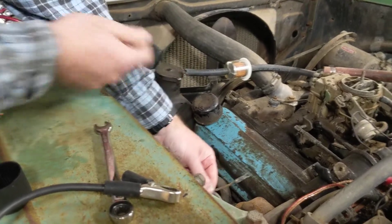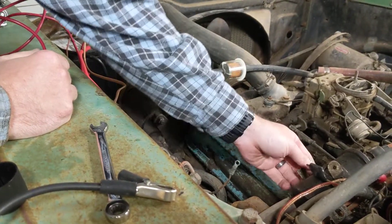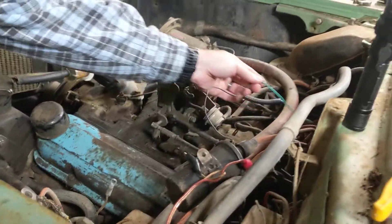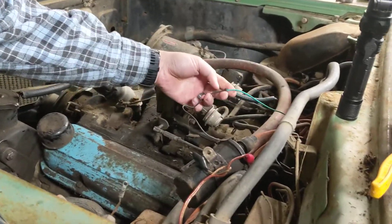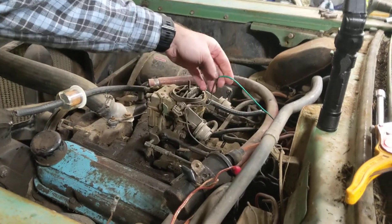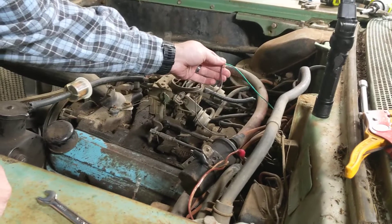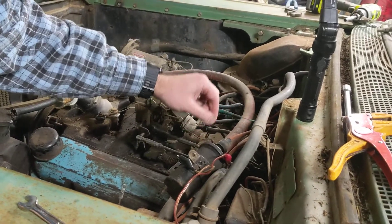There was duct tape holding it all together — is that what we were smelling? For some reason this coil hasn't been mounted, it's just been flopping around, and the wire inside the distributor was crusty and had no insulation. So we took the distributor apart and replaced the wire going to the points.